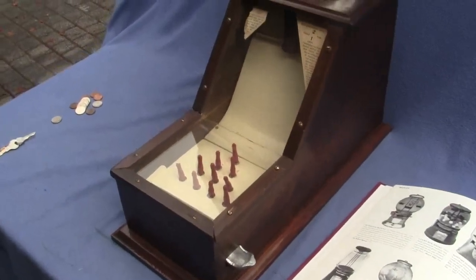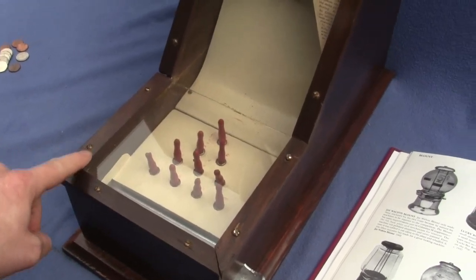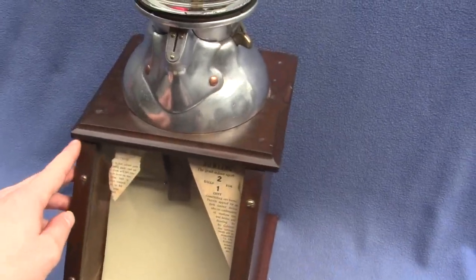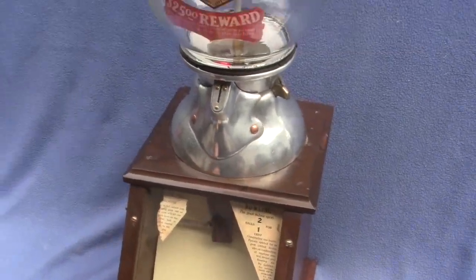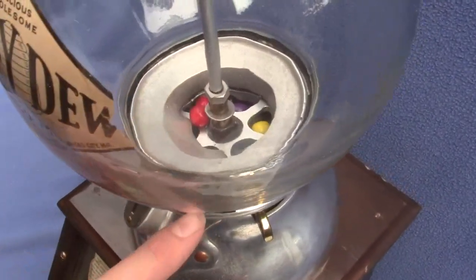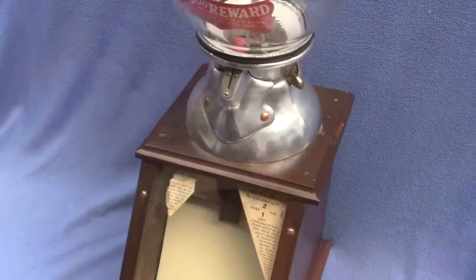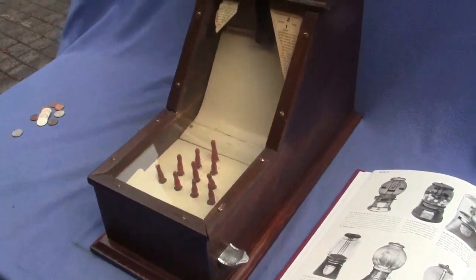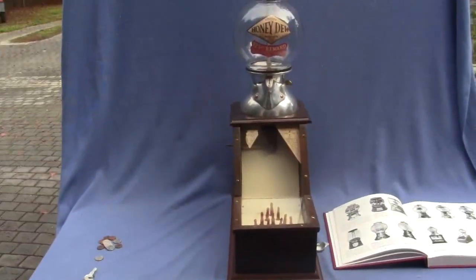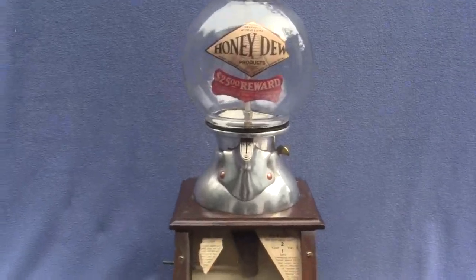The only things that may not be original on it are possibly some screws. Maybe a wood piece or two have been replaced — we can't really tell what's original and what's not on it. The wheel inside has been rebuilt so that it vends correctly. Other than that, it looks all original. The lock on the top and on the back may not be original.